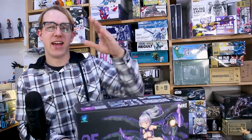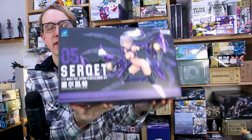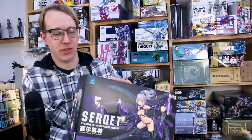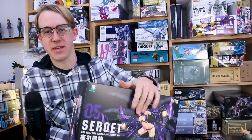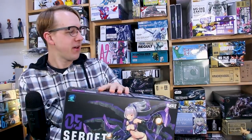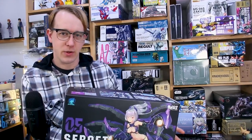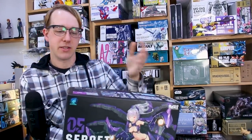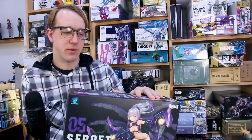Hey, what is going on guys? As you may have seen recently, I got a bunch of these new Attack Girl kits in here because we're going to start carrying them at USA Gundam Store, so if you guys are interested in getting any of these, you can check them out there. Normally if I got a series of these kits, I would want to start with the first one and build through the series to see how the kits changed or improved over time.